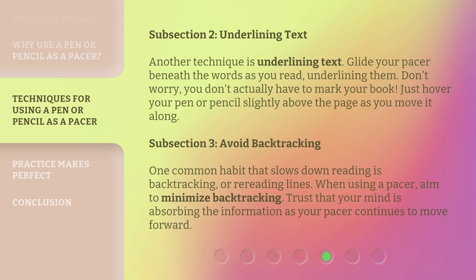Subsection 3: Avoid backtracking. One common habit that slows down reading is backtracking, or rereading lines. When using a pacer, aim to minimize backtracking. Trust that your mind is absorbing the information as your pacer continues to move forward.